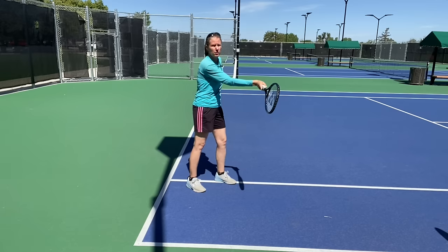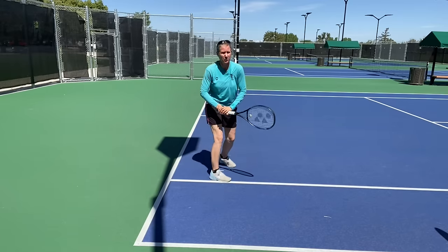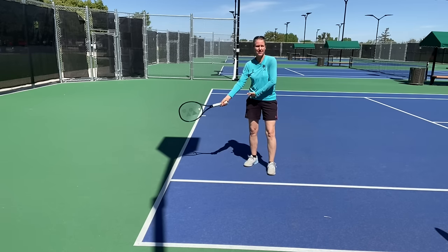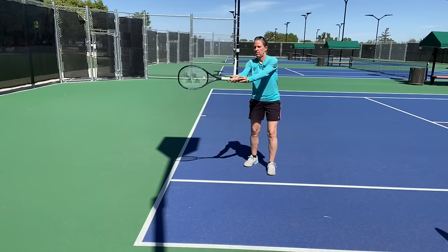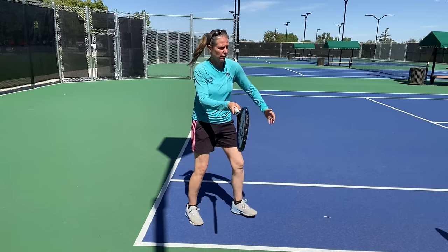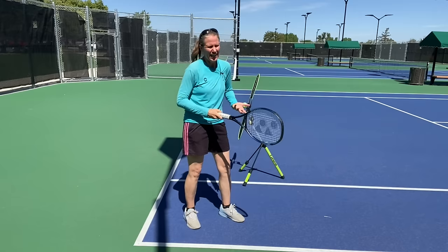Wherever my racket face is pointing when I'm making contact is where the ball goes, so I need my wrist in this laid-back position to make contact out in front. This has changed due to modern grips — back in the day with a wooden racket and a continental grip, the contact point was out to the side next to your hip. That is no longer true. With the grips we teach today, we want the contact point out in front, and I can't do that with a straight wrist.